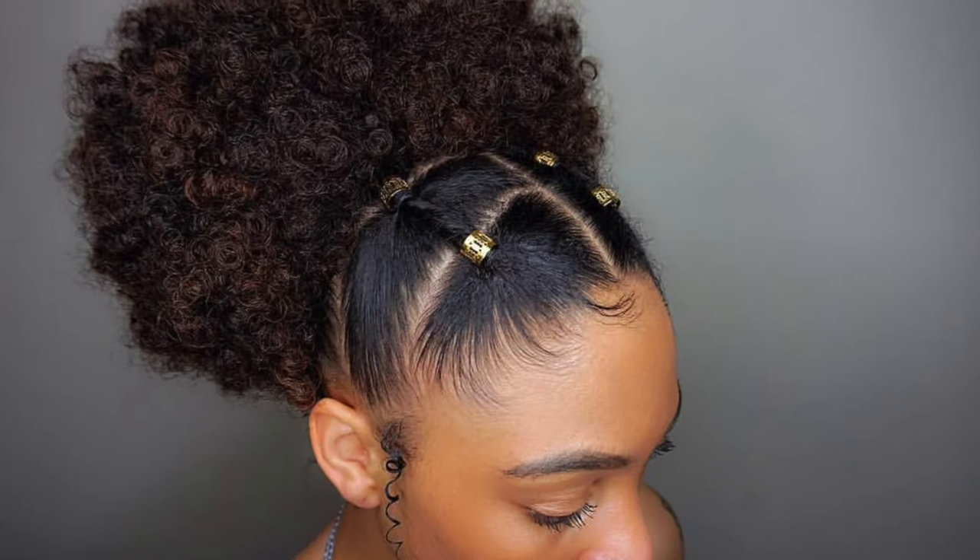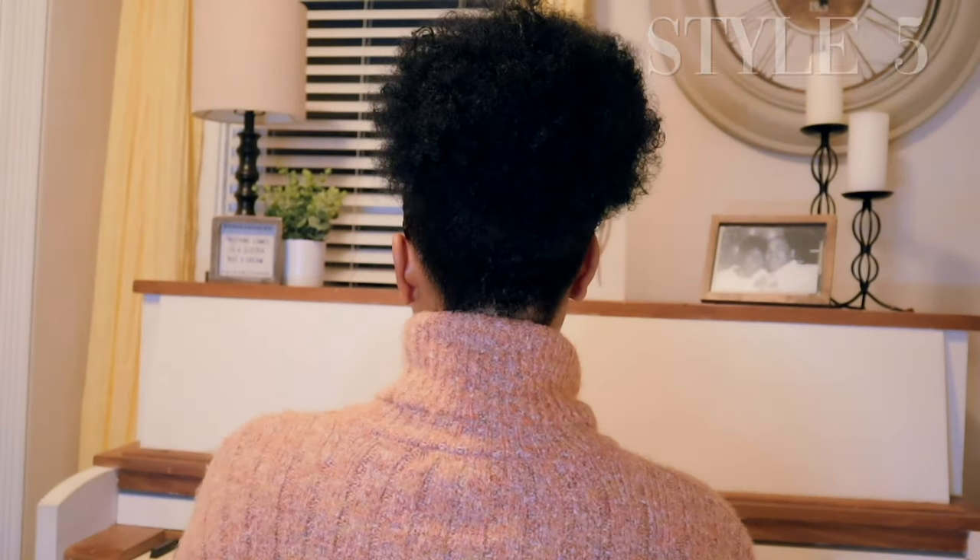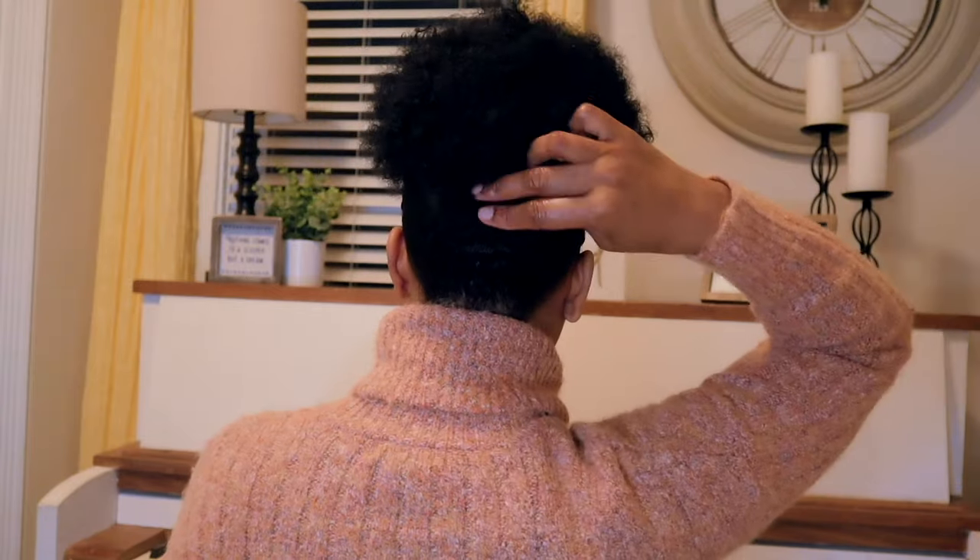I really prefer to use gold ornaments up there in the top area when you do this hairstyle — that's what looks really cute — but I didn't have any at home, so I just threw a barrette up there. But yeah, there you have it!